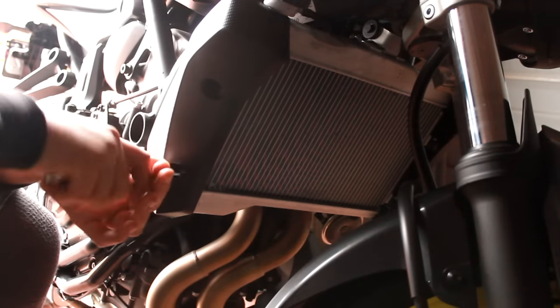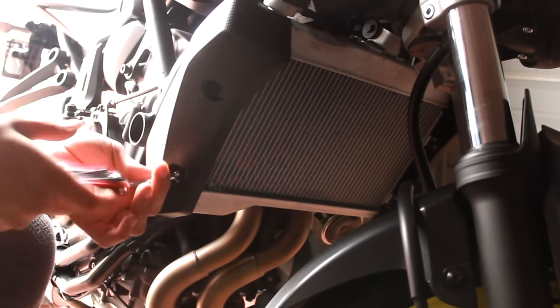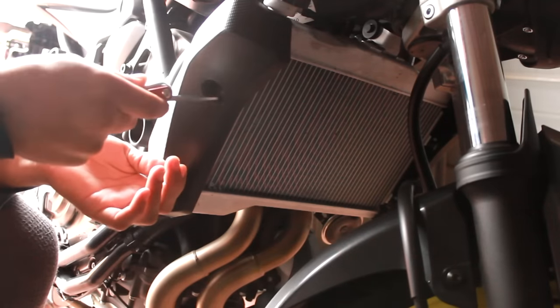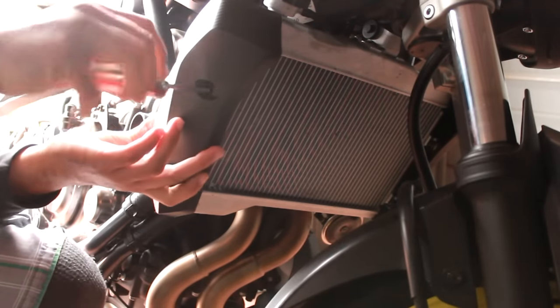If you have an FZ07, definitely make sure you get one of these so you are protecting your radiator — you don't want it to get all nicked and everything. Literally all you're going to do is take out these four allen screws on both sides of the radiator on these little brackets.